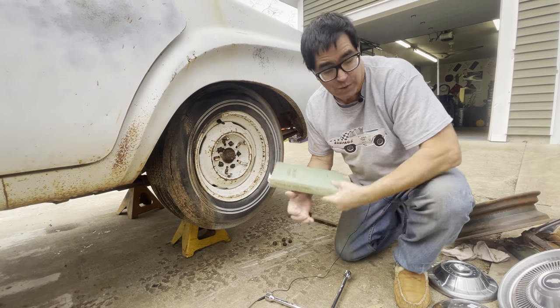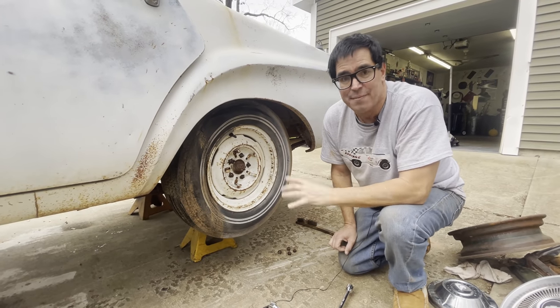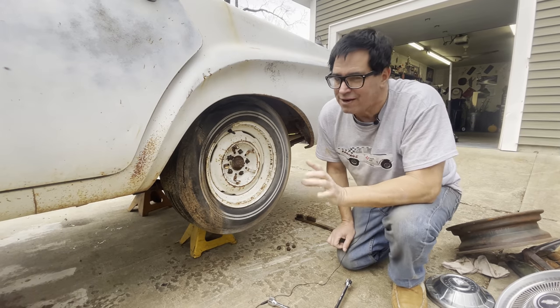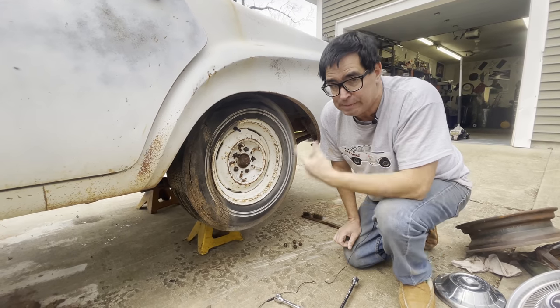Now here's the other side of that coin: Oldsmobile and Pontiac also used left-hand lug nuts around this same period of time in the 1950s. So it's not just a Mopar thing — General Motors did it too. I haven't seen it on a Chevy, but Pontiacs and Oldsmobiles like '58, '59, '60 have left-hand lug nuts just like a Mopar. So we can pop that balloon.